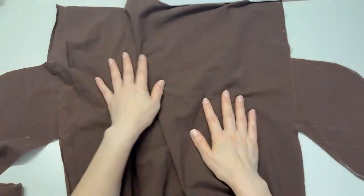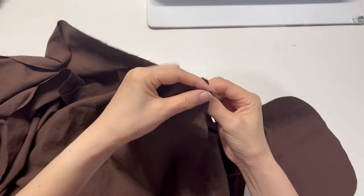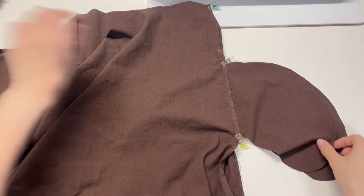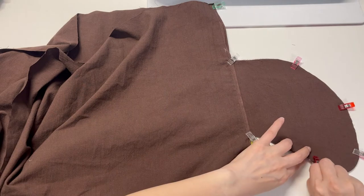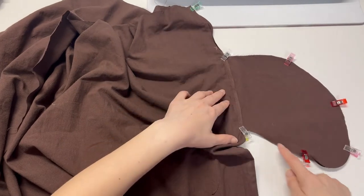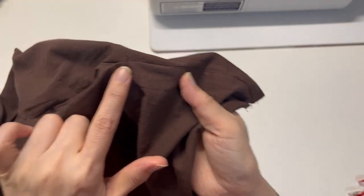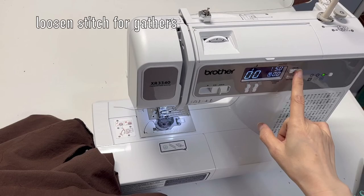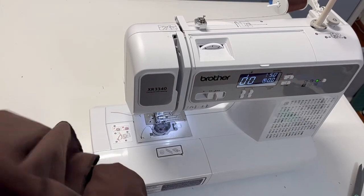Put each skirt and pocket panel together, then sew all along the line. Sew back and forth at the upper and lower parts of the opening. Set the length button to the max and the width button to zero.